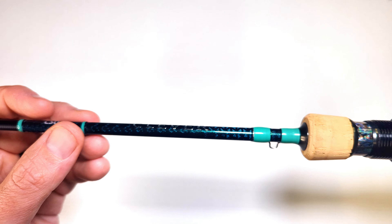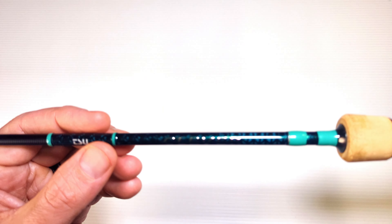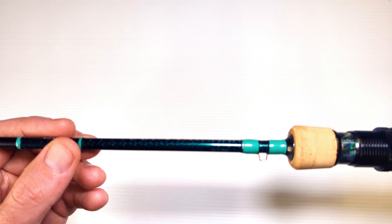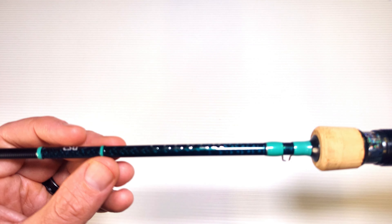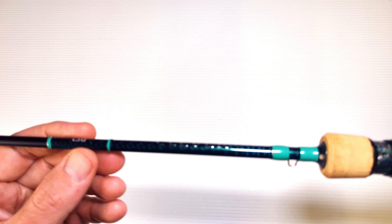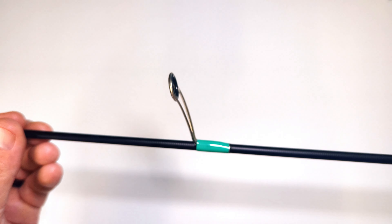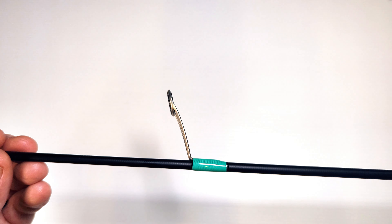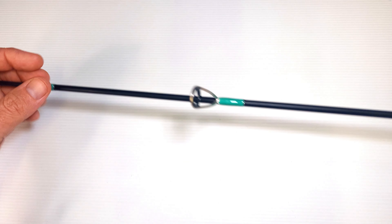We've got the Clever logo here with all the rod details on there — really nice. I think the Pro Flex and maybe the Fox Hunting, along with a couple of other rods in the Tsurinoya lineup, also have this same detail, which is really cool. I like the look of it. And then you've got your first guide there — Fuji A guides, Alconite guides with the K bracket. And then you've got your spigot here for the two-piece.